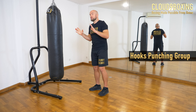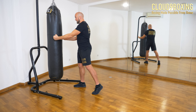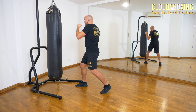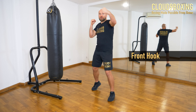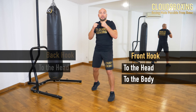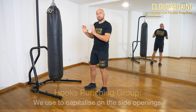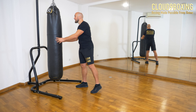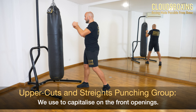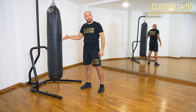Last but not least, we have the hook punching group, and we use the hook punching group to punch on the sides — being that to the head and to the body. We have the front hook to the head and to the body, and back hook to the head and to the body. We use them to connect on the side, to capitalize on side openings. Uppercuts and straight hands are to capitalize on the front side of the body, being that to the head or to the body.